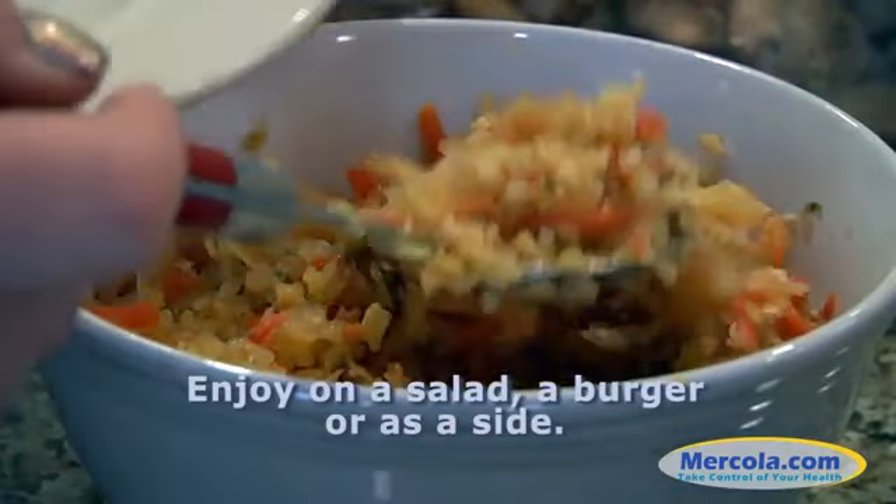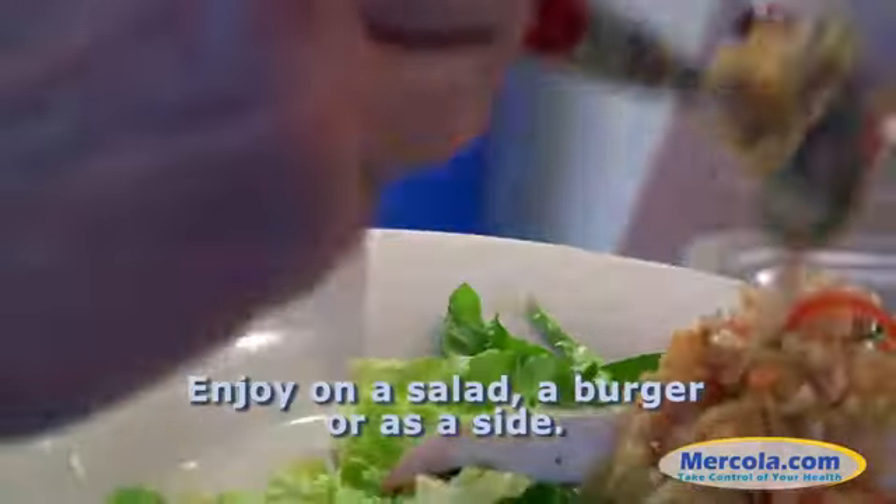Hello, I'm Dr. Mercola's sister, Janet, and chief editor of the newsletter. I've witnessed firsthand my brother's love for fermented vegetables. He believes so strongly that everyone should consume fermented vegetables each day that he's hired Julie to make every batch from scratch and have them available at lunch for all the staff here at Mercola.com.